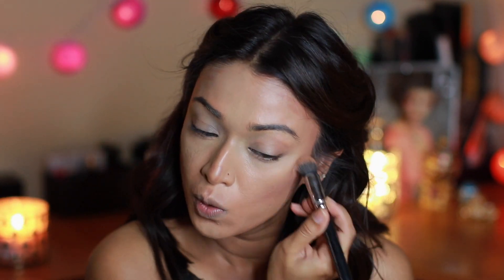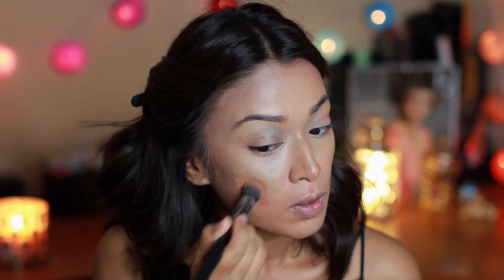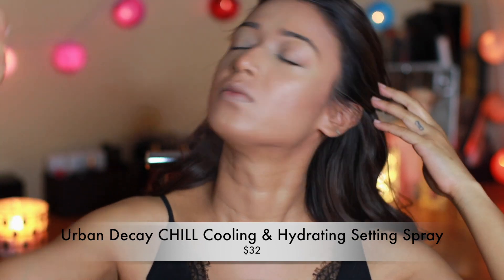Please know your face shape and contour accordingly. What contouring does is create shade on your face, and it will be different from my face to your face because everybody's face shape is different. After that I'm locking everything in using Urban Decay All Nighter setting spray.